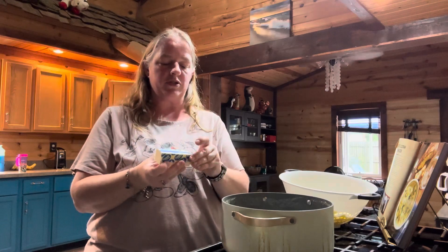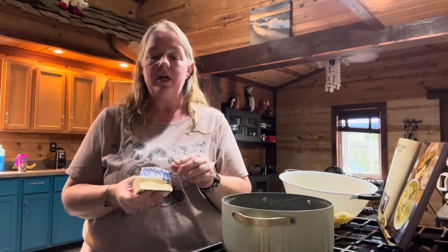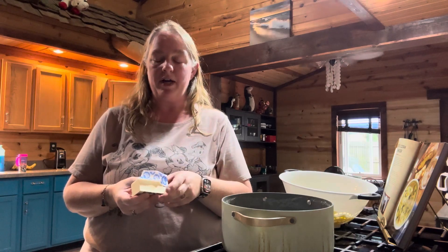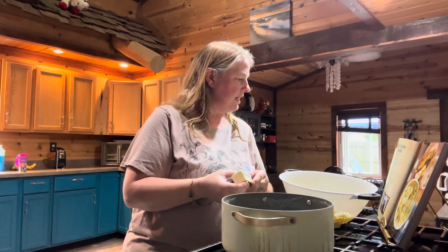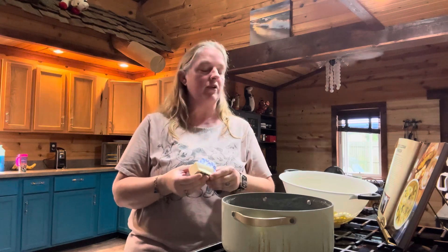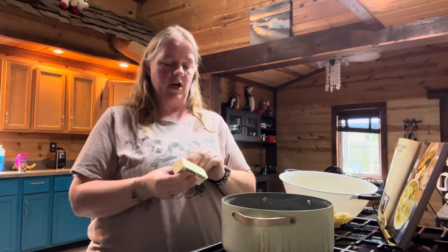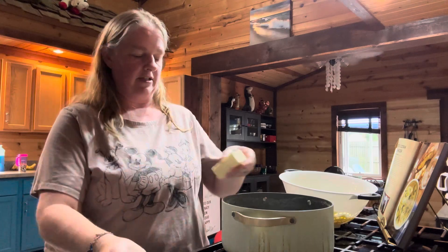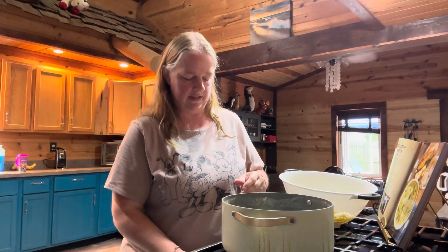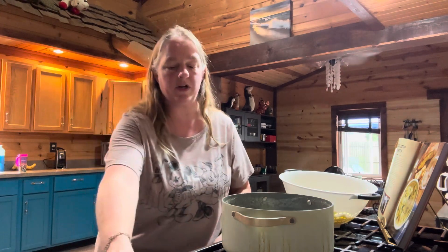You're going to take the same pot you just used for the potatoes. Also ahead of time, you are going to need one onion cut up, one green pepper cut up, and a quarter cup of chopped fresh flat-leaf parsley. Then you're going to take six tablespoons of unsalted butter, put it in the pan you just cooked your potatoes in, turn it on to medium heat, and melt the butter.